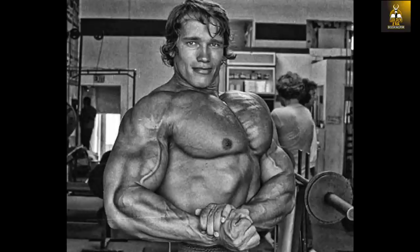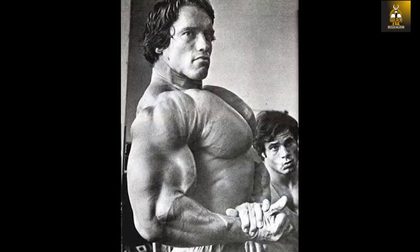Many bodybuilders have come and gone since the golden years, and in my opinion, Arnold's chest is still the greatest of all time. And no doubt, when you see these insane side chest poses, even Franco Columbo is impressed — oh mamma mia Arnold, you look like an Italian sculpture, exactly.